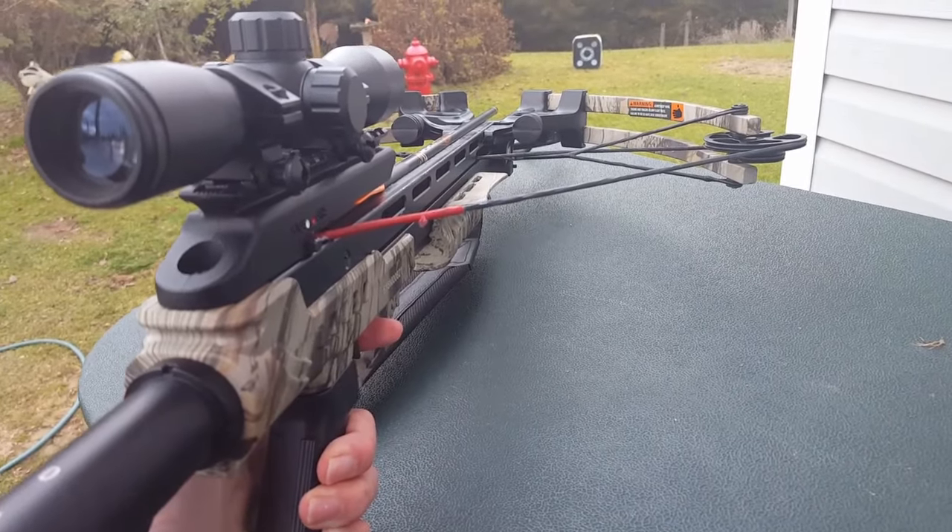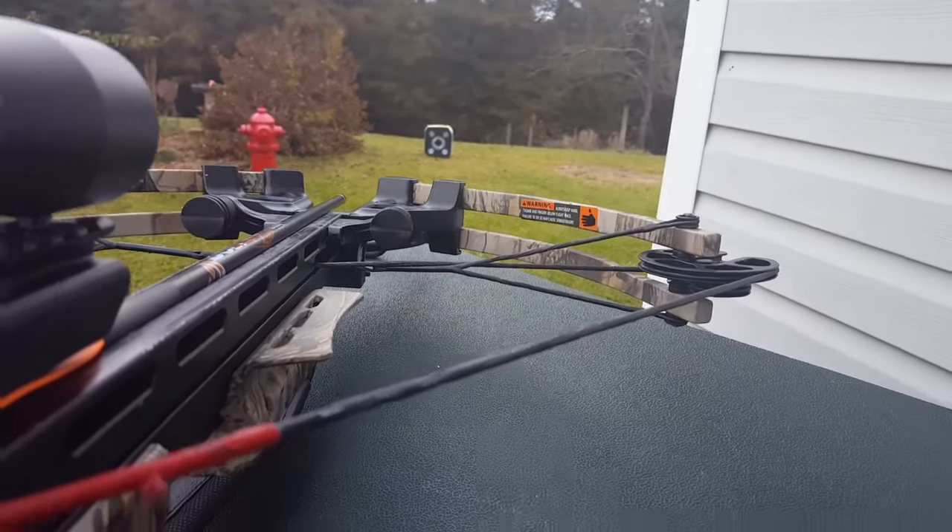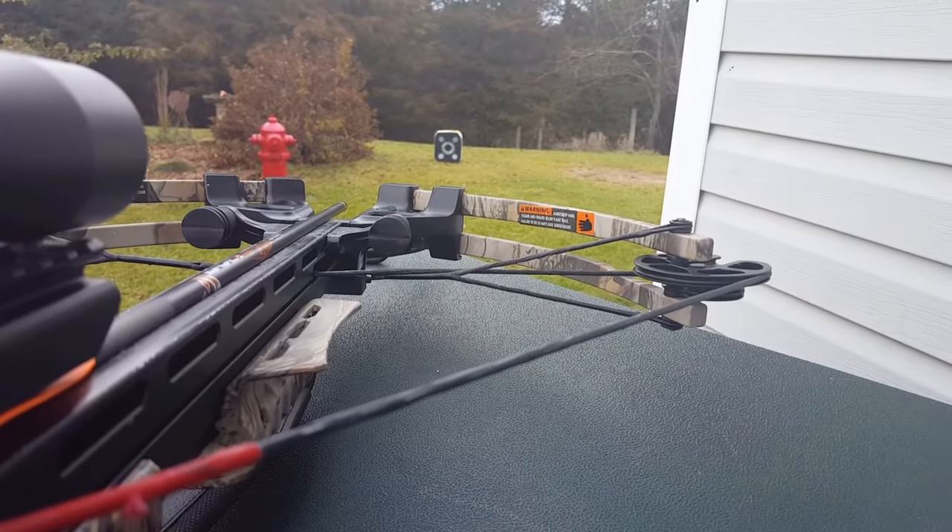Firing this thing is just like firing a gun. You just take it out of the safety, then you aim and you shoot. Thank you.